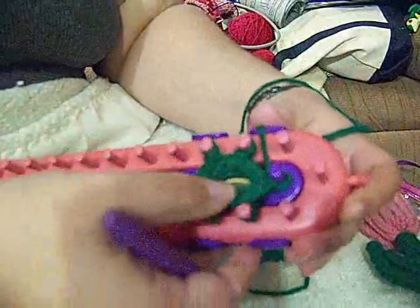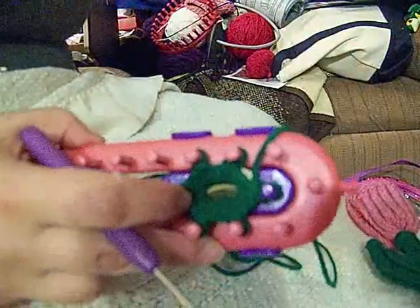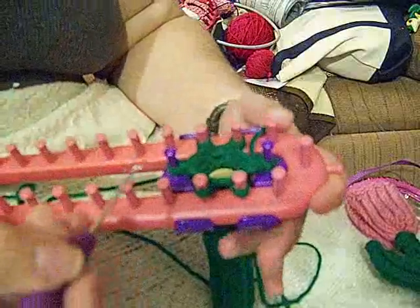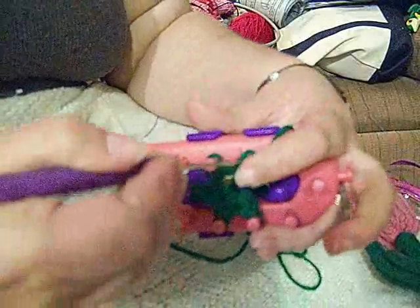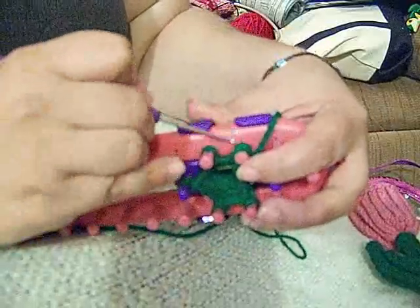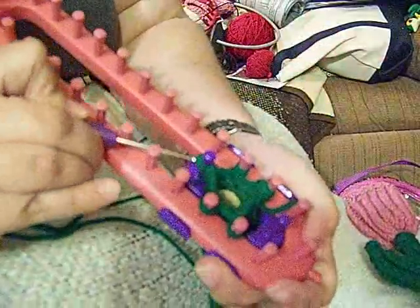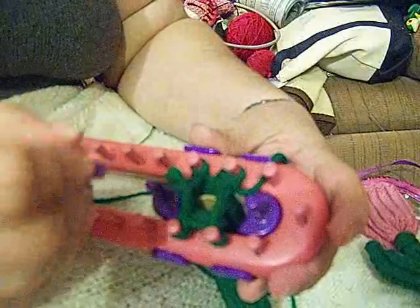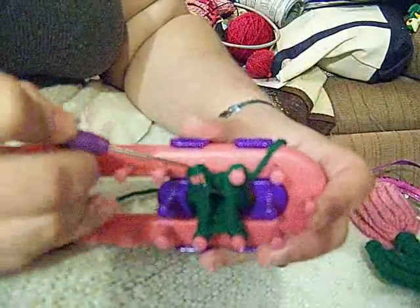Just take the bottom loop over the top, and push it down. That's going to give you a little bit of playing room. So now you're going to want to cast off. What I usually do is I take one set of rows off of one side, take these loops and put them on this peg. Make sure you get them both. Then take the bottom two loops over the top two loops. I'm going to do the same thing on this side — take these two loops off and transfer them to that peg. It doesn't really matter which way you turn it. Take the bottom two loops over the top two loops.